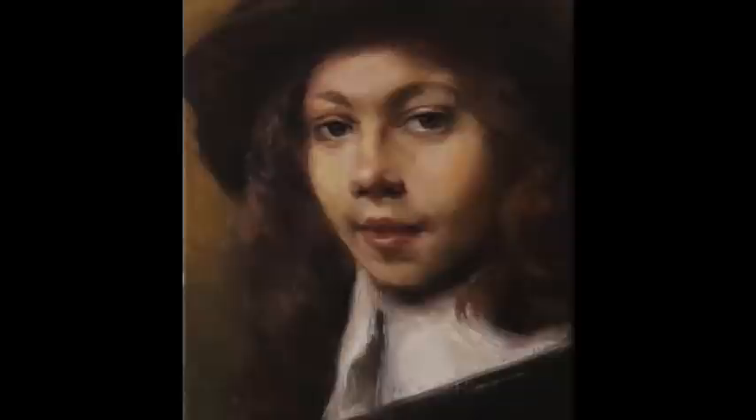In this week's episode, we will journey to the 17th century and search for one of the purest ways of expressing the nature of the human condition in a portrait painting. Welcome to Learning from Rembrandt.